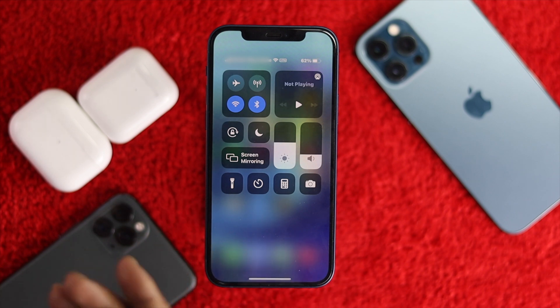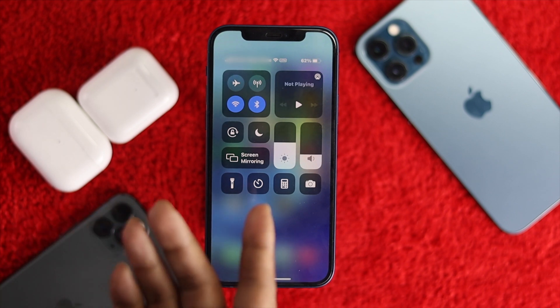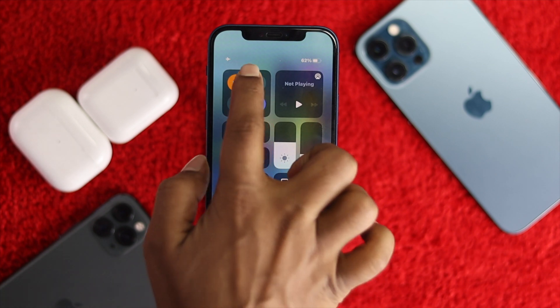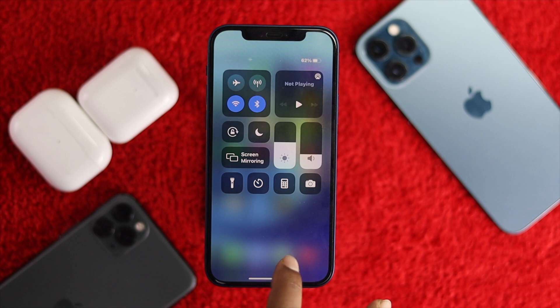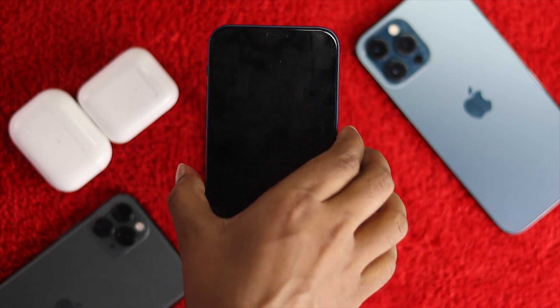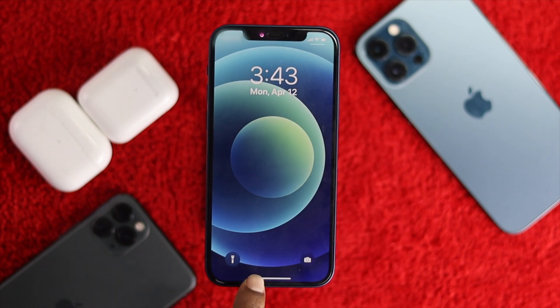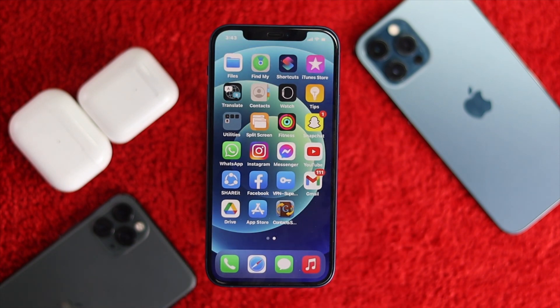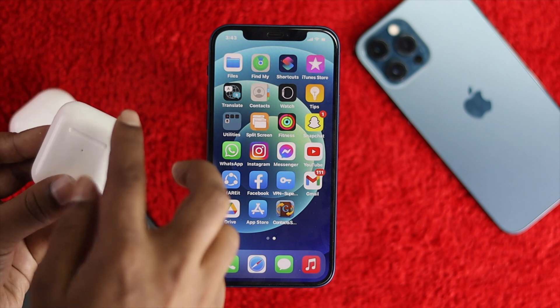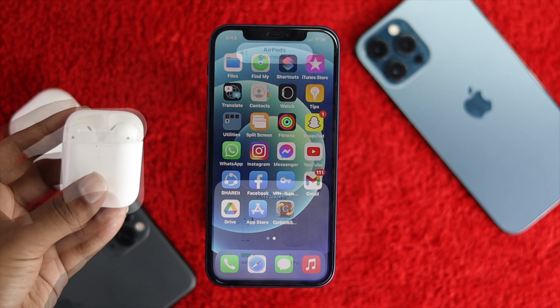If you have Bluetooth and Wi-Fi turned on but it's still not working, go ahead and turn on airplane mode and wait around 10 to 20 seconds. Then turn off airplane mode, lock your iPhone, unlock it, and go ahead and open your AirPod case to check whether the pop-up is coming or not.